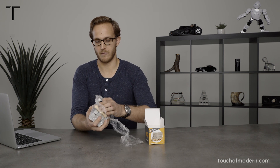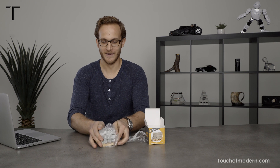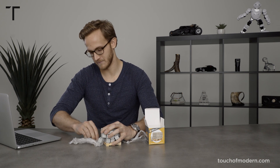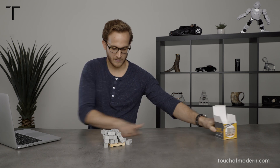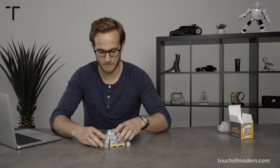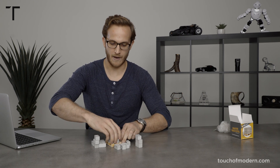So just wrapped up. Here we are — I think it's time to build. All right, so this is a mini little pallet. Got the blocks. Wooden pallet.